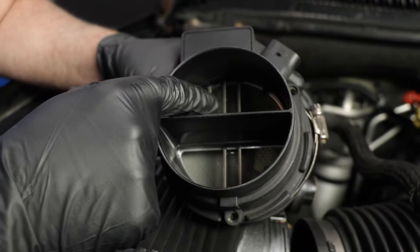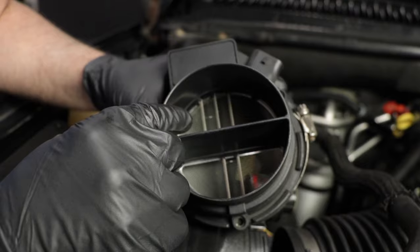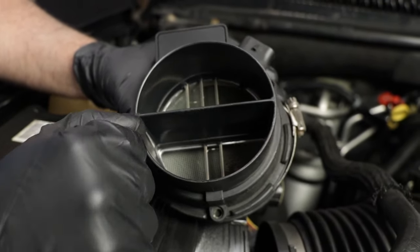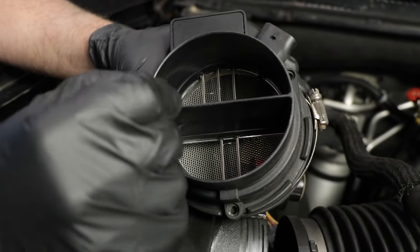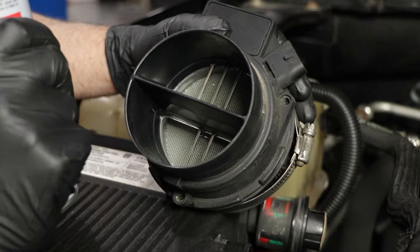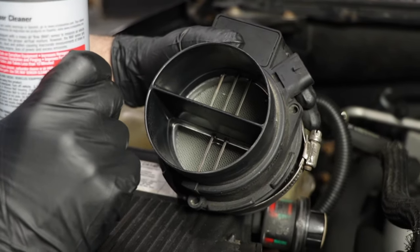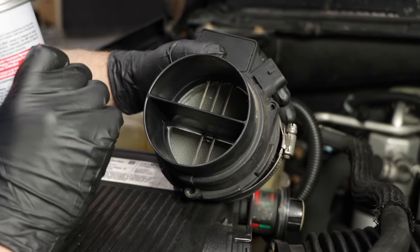Inside the sensor, those little bars right there are what sense the airflow, and sometimes those get dirty. The reason they get dirty is because you're not changing your air filter soon enough, so make sure you change your air filter regularly. You can try to clean the sensor with some mass airflow sensor cleaner, but normally if it's gotten to the point where it's dirty enough, it probably needs to be replaced.